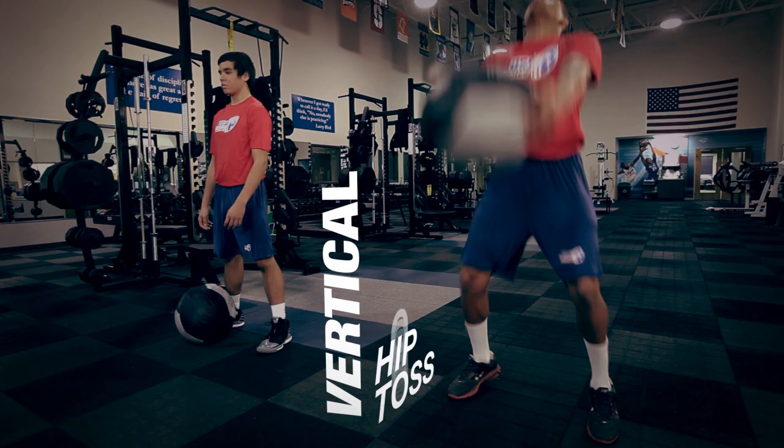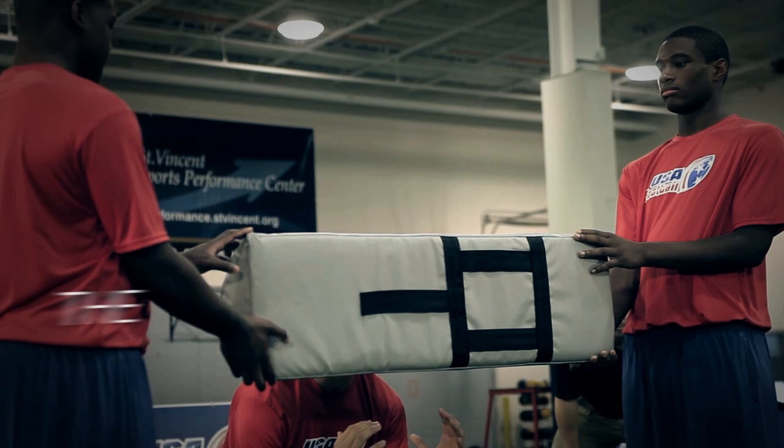Today's exercise is the vertical hip toss. The vertical hip toss is a great exercise developing total body power for the rip portion of heads up tackling.